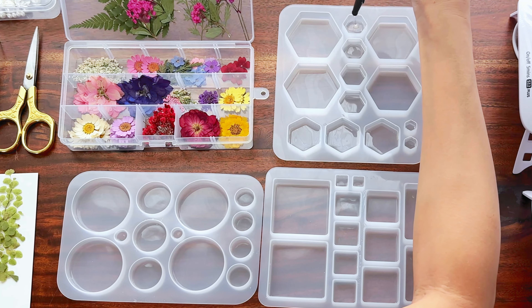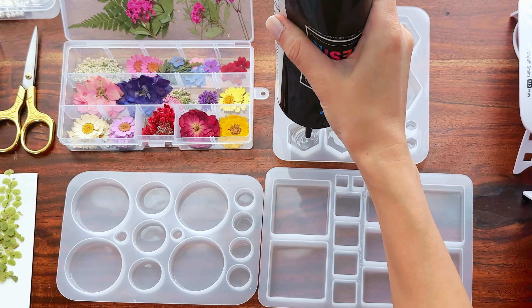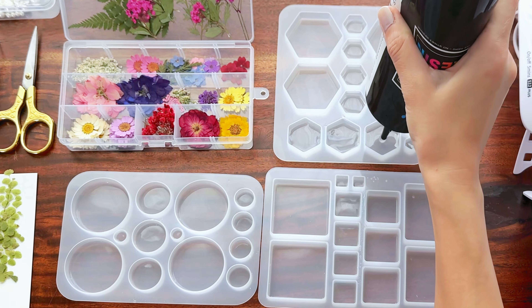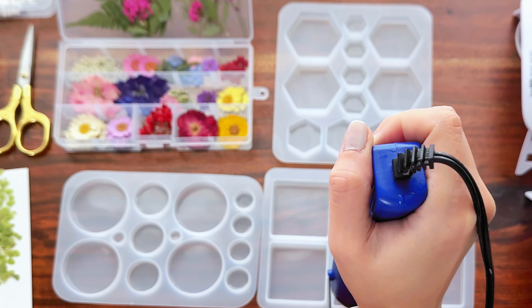My UV lamps have turned off and my layers should be cured by now, so I'm going to take my lamps away and start on my next layer. I'm basically doing the same thing as the first layer — pouring in a thin layer of resin in each mold cavity. After I finish pouring the resin in, I'll get rid of the bubbles with my heat gun and my skewer like I did with the first layer, and then start adding in my dried flowers.